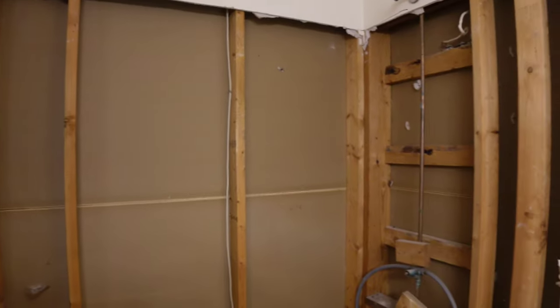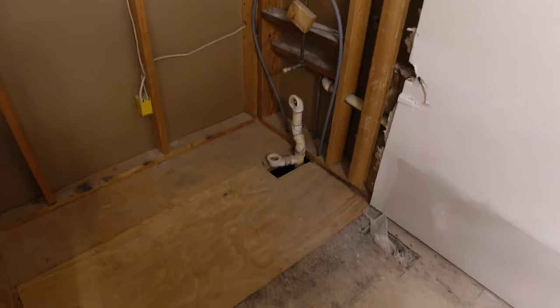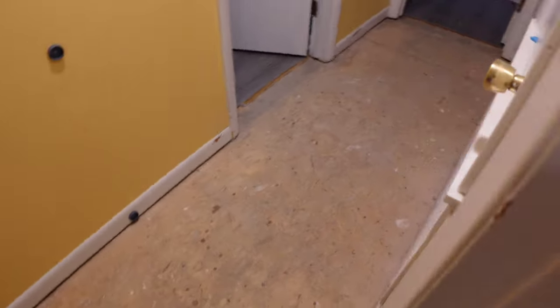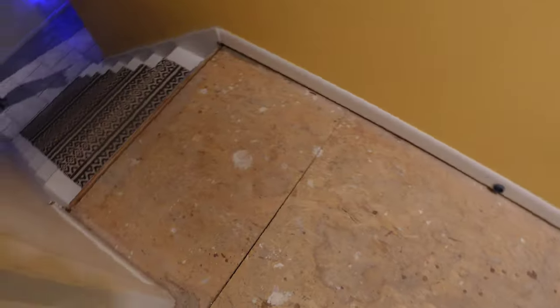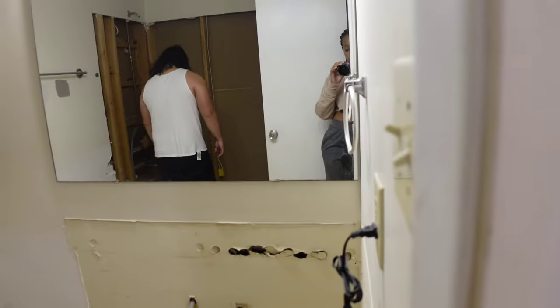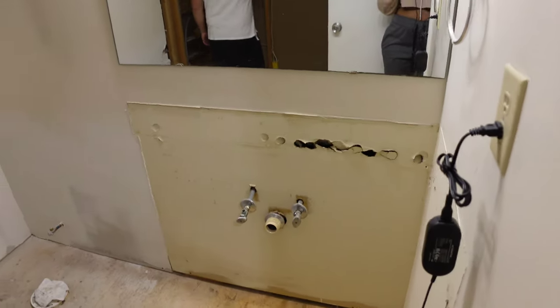Here we are — everything has been removed. The tub is now hauled away. Here's what the subflooring is looking like — it looks really good. We did have the contractors come in the following day to remove the rest of the tile, and they also patched up any water damage to the subflooring, all of which is included in the $1,000 insurance deductible that we had to pay.